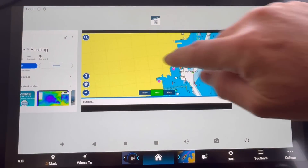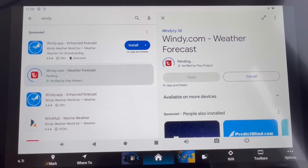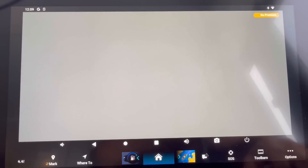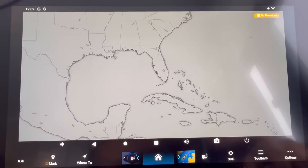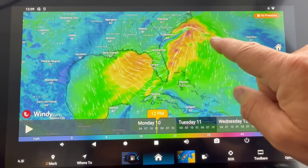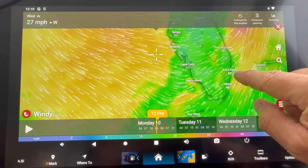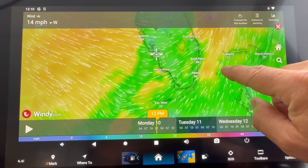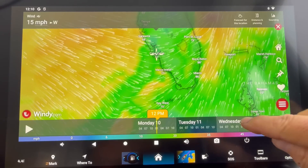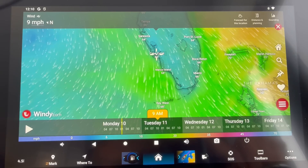Let's go back to the main screen and install another app — Windy.com. Windy is loading up, and here we are, just like the app on the phone. There's the wind display. Zoom into our area — it tells you the current wind. We're in Cape Coral and we've got 14 miles per hour out of the west. You can scroll through different days, so if you want to see tomorrow's weather, we've got 9 miles per hour at 9 a.m. on Tuesday.